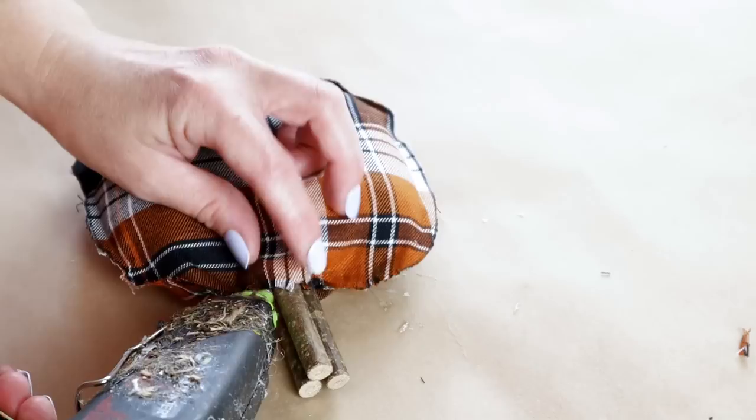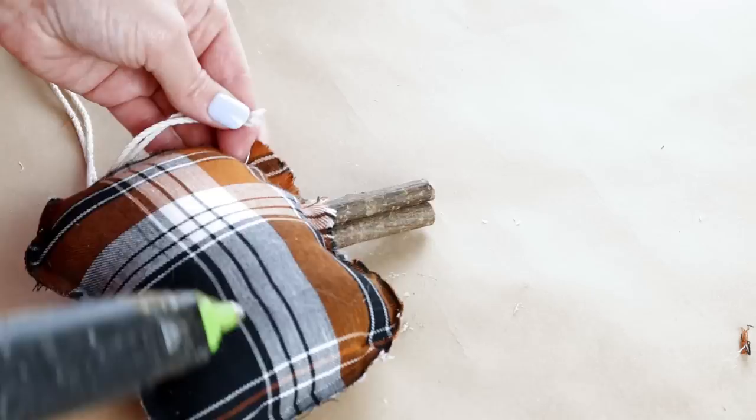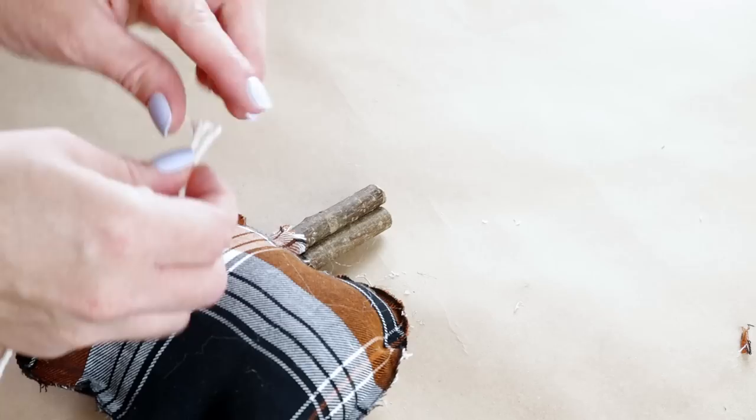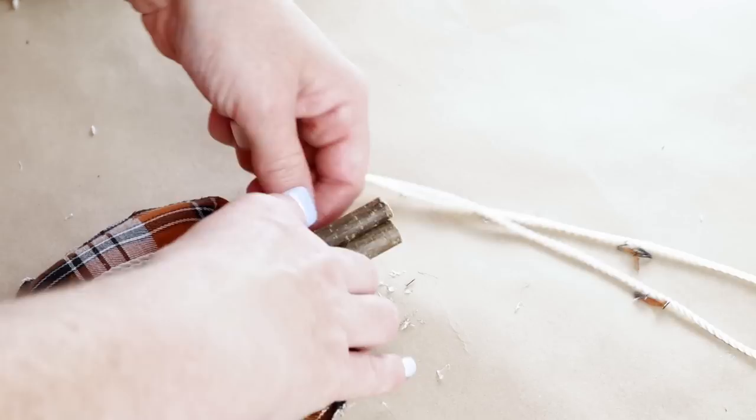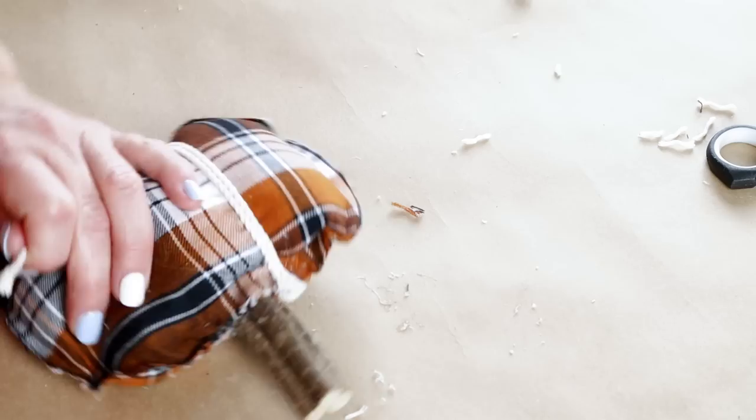To add some detail to my pumpkin, I'm using two pieces of rope trim from Hobby Lobby. I'm hot gluing the ends at the very top of my pumpkin next to the branches, and then having that go down and around the pumpkin where it curves up on the very bottom. When it comes back around on the other side, I'm cutting the rope off and hot gluing it at the very top. I did the exact same thing with two more pieces of rope trim on the other side of the pumpkin.